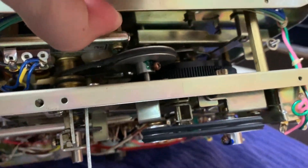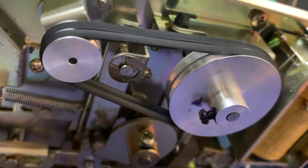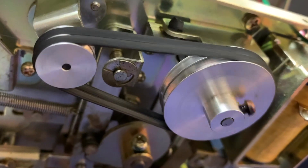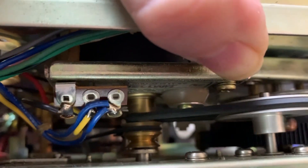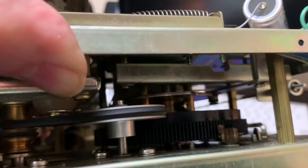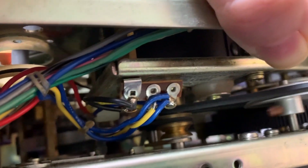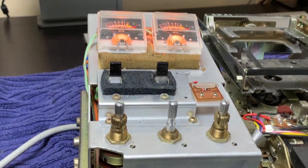I thought it's a good idea to first have a look at the belts. Well, that doesn't look ideal. But let's continue with the inspection — the other belts are not that bad, but I will replace them anyway. At least something is spinning.